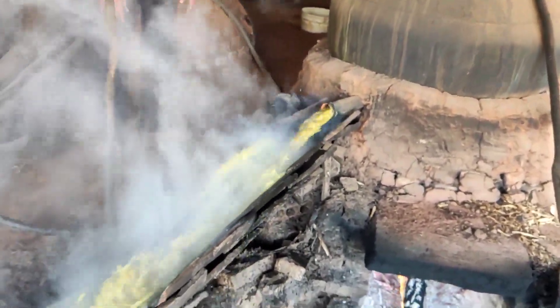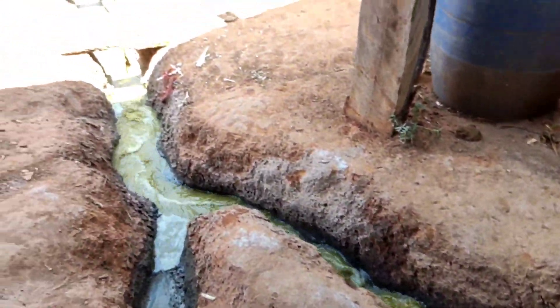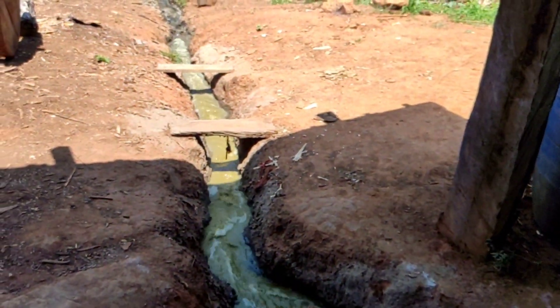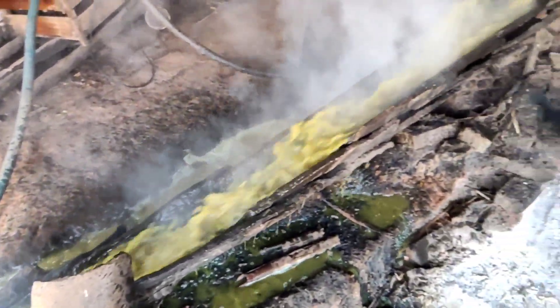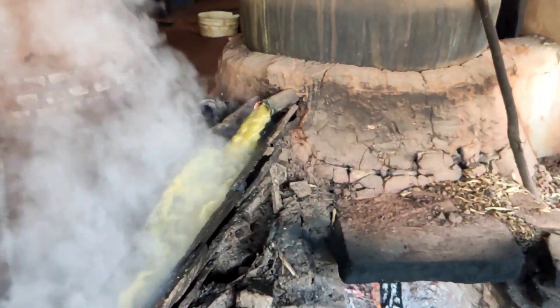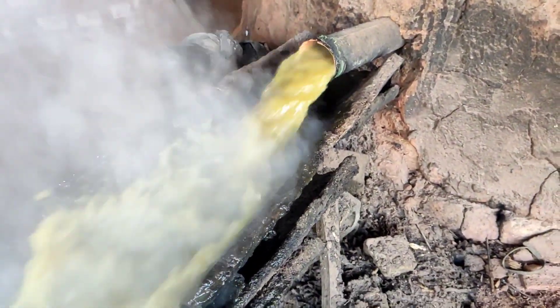Rapazes, olha aí pessoal — olha aqui o soro. Isso aí arranca o couro! Meu Deus do céu. Olha aqui o soro.